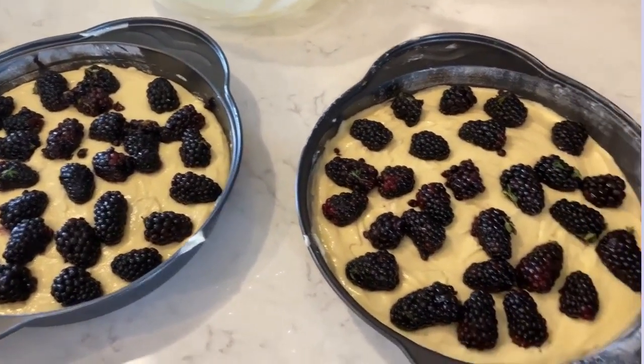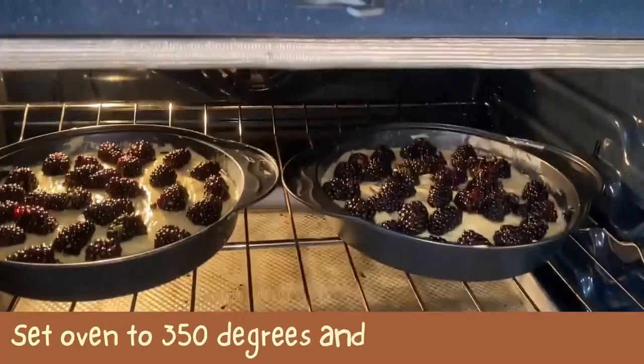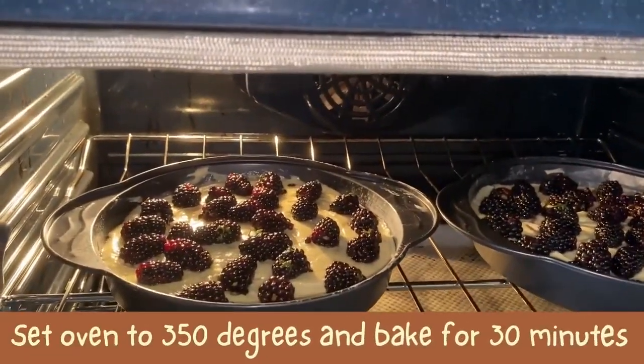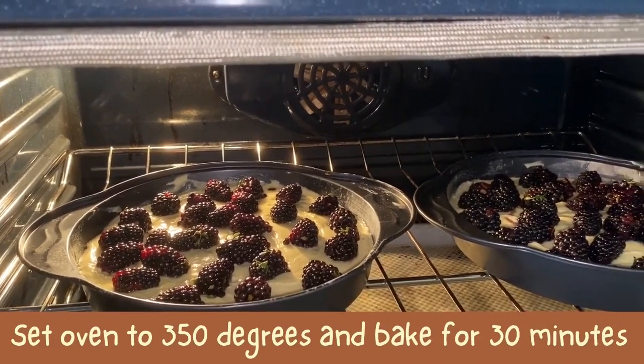I'm going to bake those in the oven. We will bake at 350 degrees for 30 minutes, or until a toothpick inserted pulls out clean.